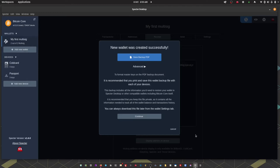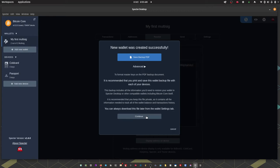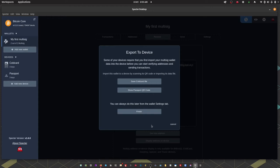The 2-of-2 multi-sig setup is complete. We can save that configuration file as a backup PDF — I would advise you to do that — but for the purpose of this video I'm just going to skip past it for now. You can go back and create that backup from the Settings in Spectre at any time.